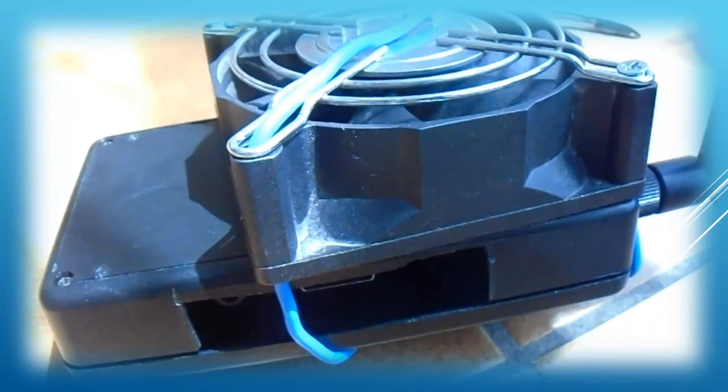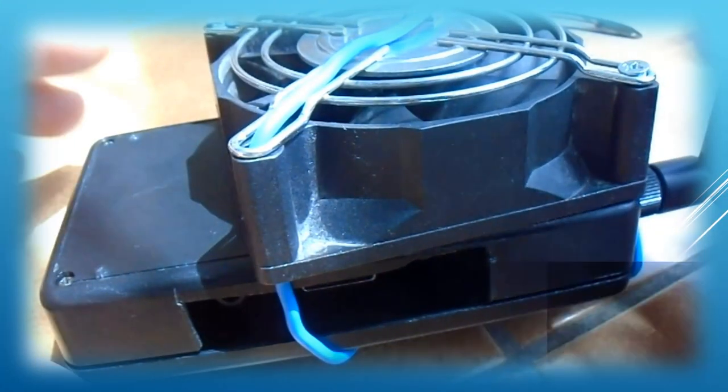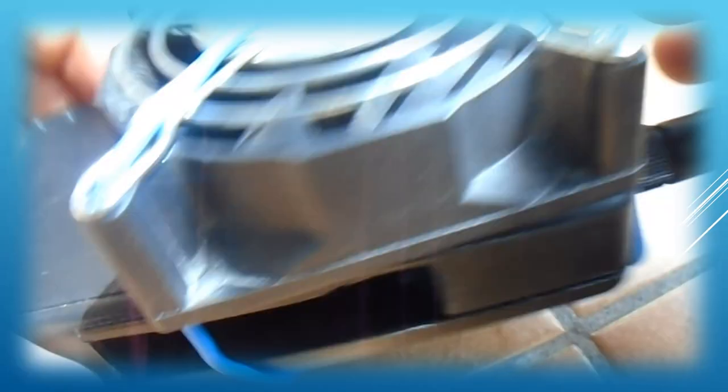Next, let's close the casing. I removed a cover from a small casing opening, just enough to get cool air in and hot air out through the connector opening.